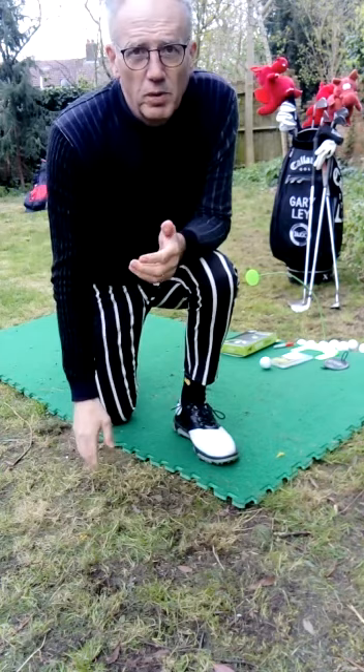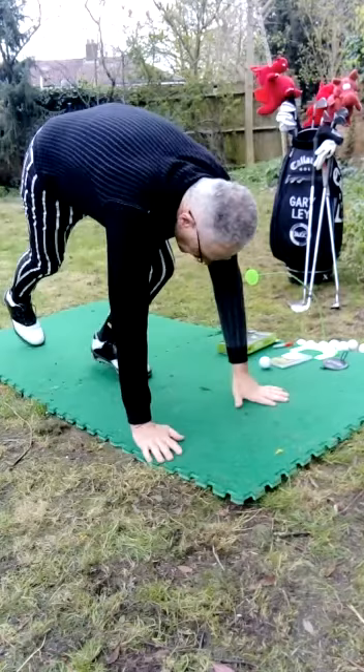So here we go, I'll show you how to do the basic plank, which I think you all know. I've literally got half a minute left, so that's good enough for me.